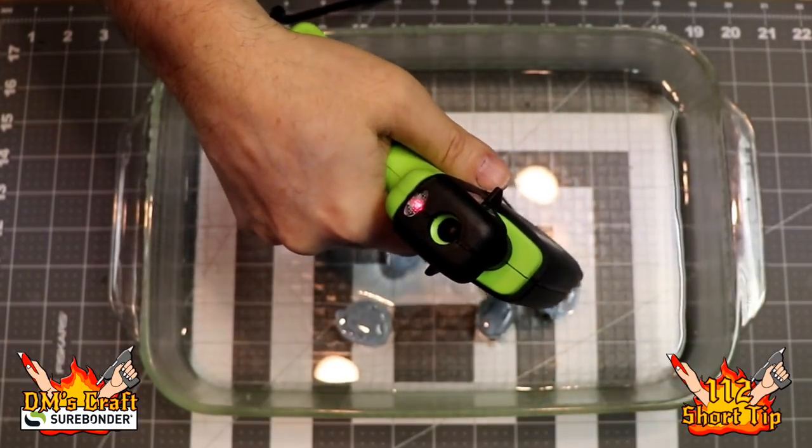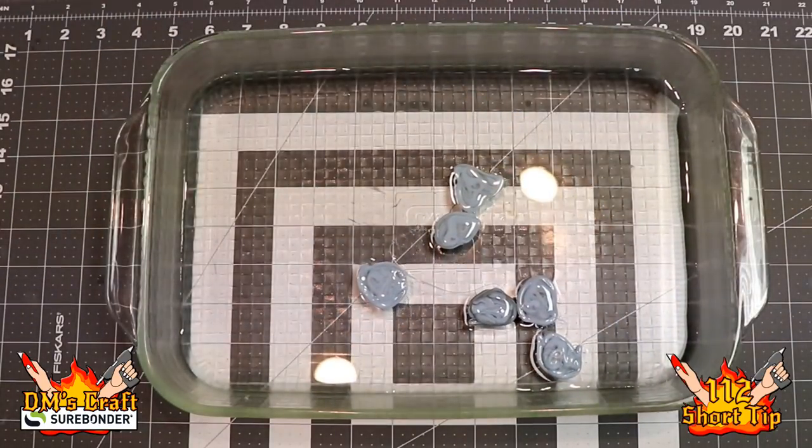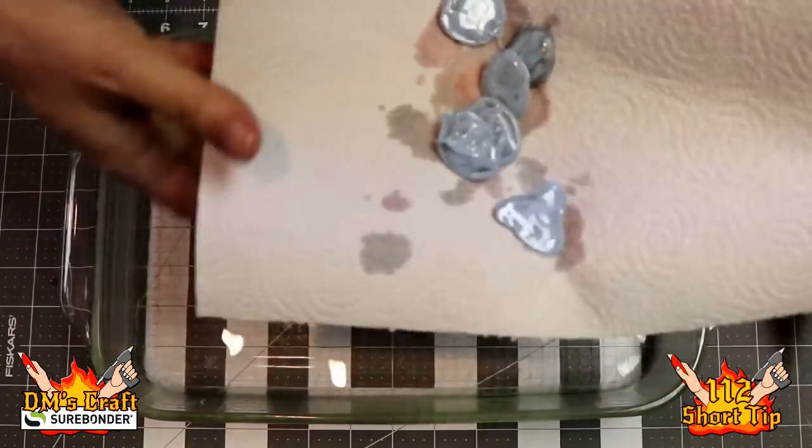We're going for the one-inch size, and I'm not touching the nozzle with the water — it can be hard to see in the video, but don't touch the water with the nozzle or anything like that. Okay, cool, so now that that's done we're gonna move on.